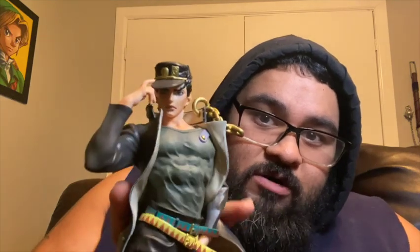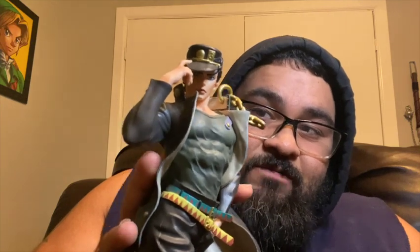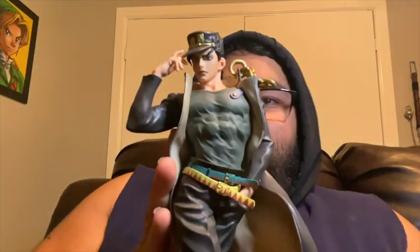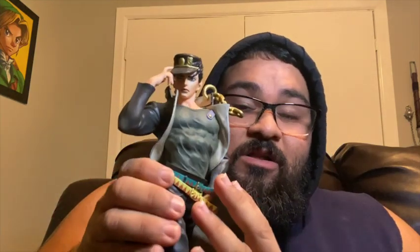I bought this at one of my local malls, it was around a hundred dollars. Not bad — it's a really good figure for what it is, the size and everything, good design. They also had Giorno, they had Joseph, and they had Josuke.